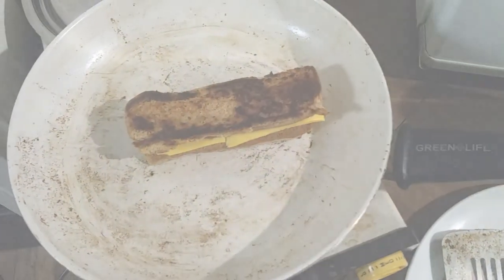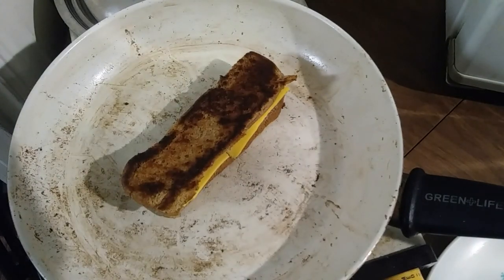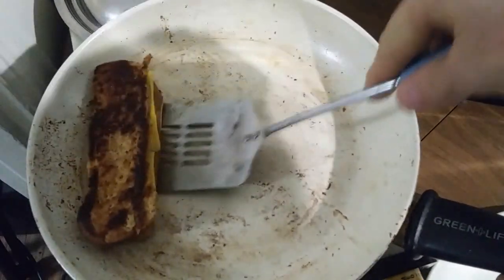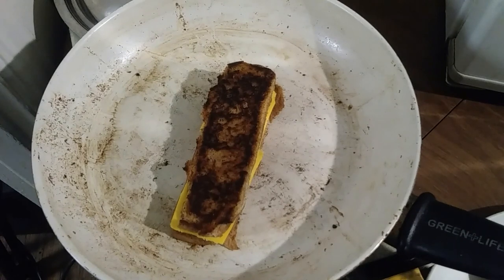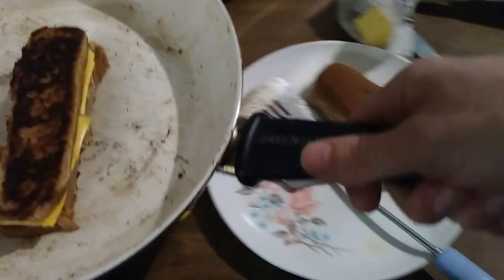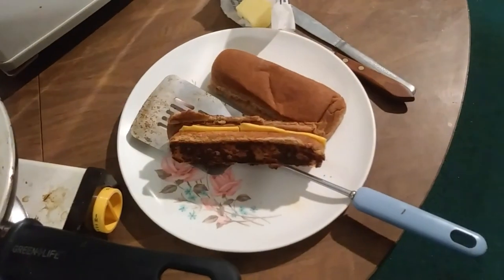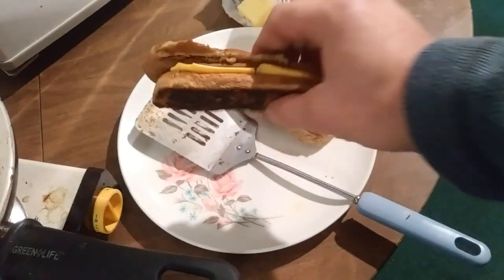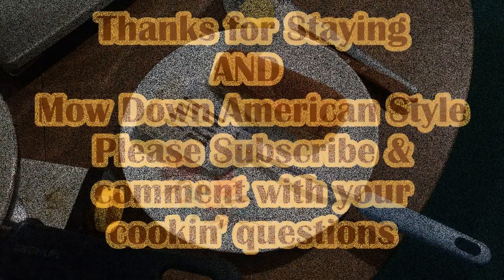And now that it's done, we can pick this thing up and flip it over and see how the other side did. Look at that — even better. So there you go. That's your basic grilled cheese dog. Slides right out of the pan onto the plate and looks like so. Yum. So thanks for staying. Mow down American style.